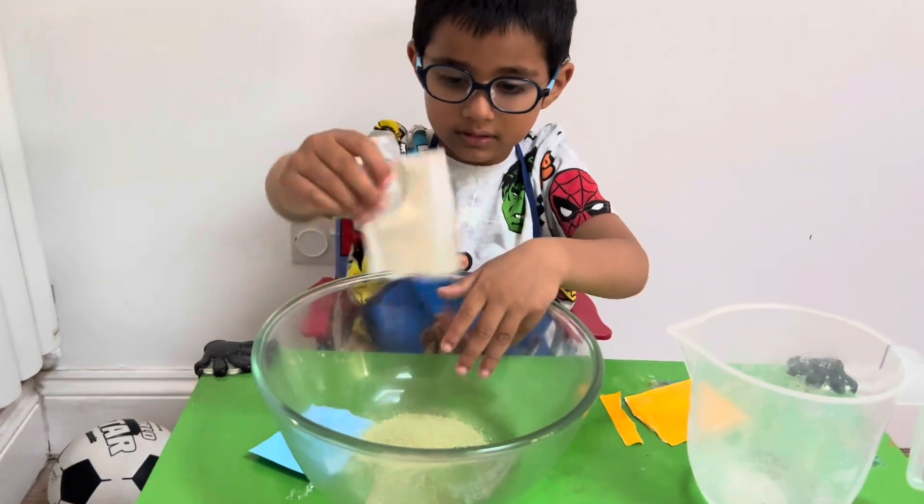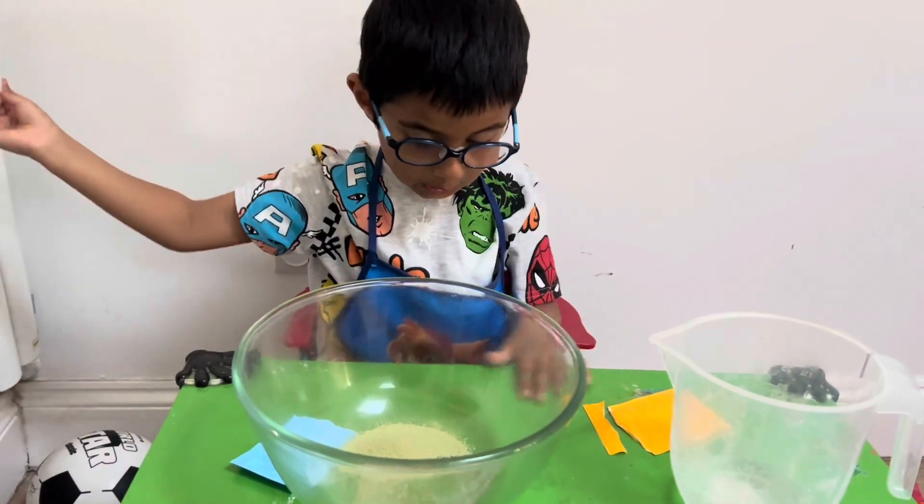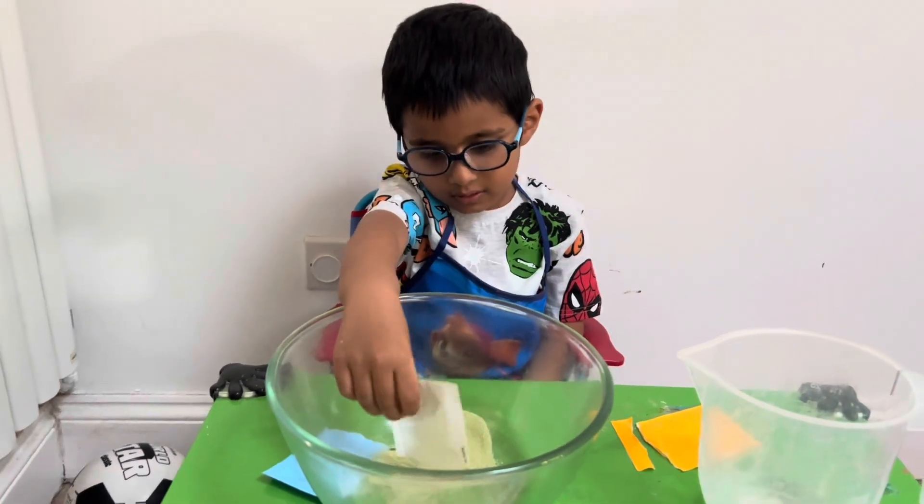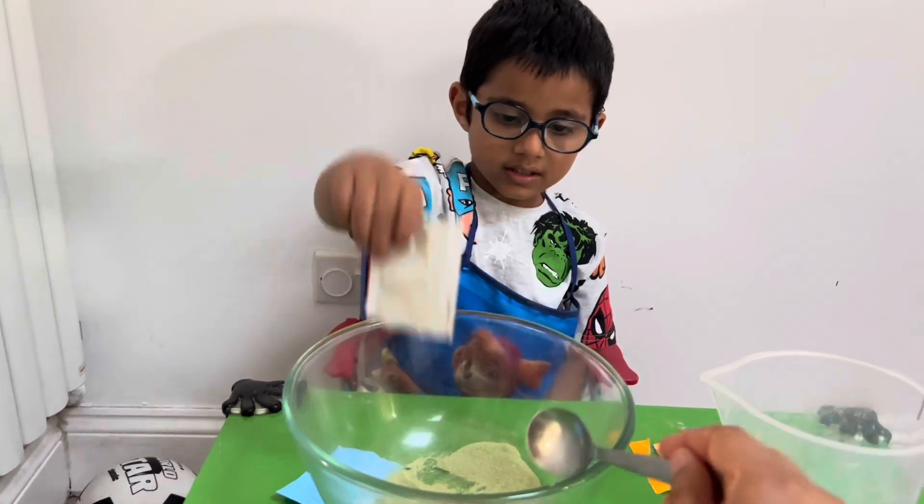And then I measure 70 ml of water. It's got to be chilled water. We put some ice cubes in it to make sure the water is nice and chilled. So do you want to stir that one around, Aidy, once you add in the water? Good job.